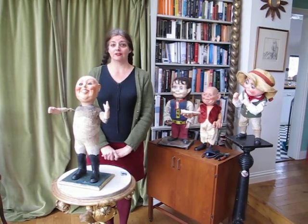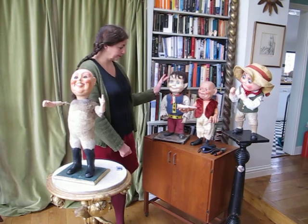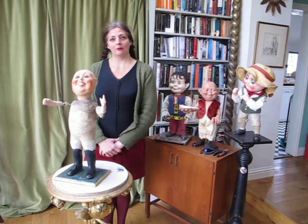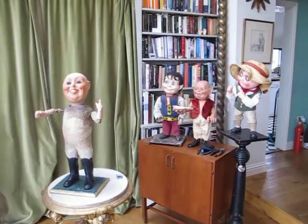Welcome to the House of Automata and an instructional video on nodding automata. Today we're going to learn how to put one in beat, and I'm going to pass over to our expert, Michael Stark. Thank you, Maria.